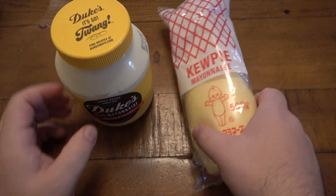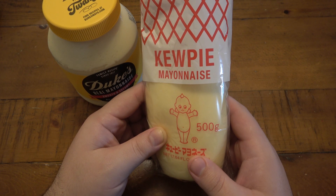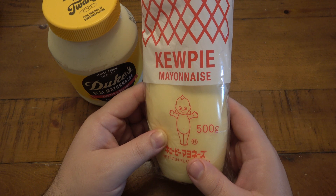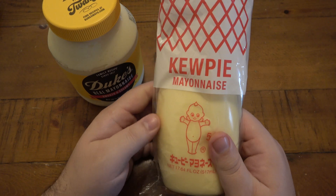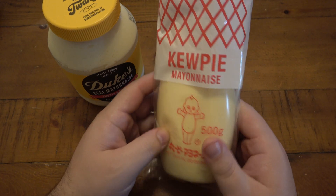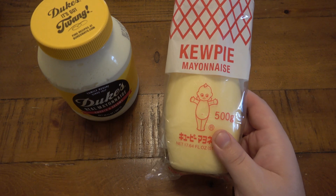But I keep hearing about Kewpie — I don't know how to pronounce that — but this is the famous Japanese brand of mayonnaise. This is how it came from the store. I got this at Wegmans and I'm curious to see what it tastes like. So we're going to boil some eggs and make some egg salad.